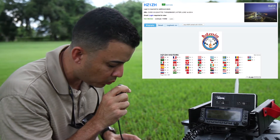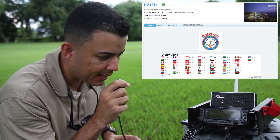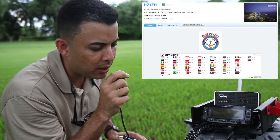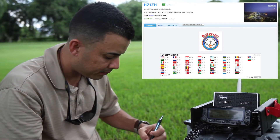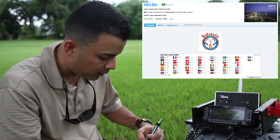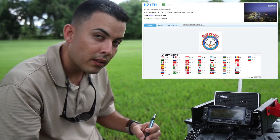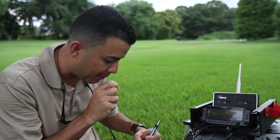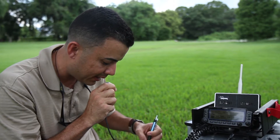Henry, Zulu 1 Zulu — you are 5x9, 59 in the island of Puerto Rico. My name is Norbert. The other station thanks for the 5x9 report and gives 5x9 in return. Thank you very much, 73 — Wiki Papa 3 Delta X-Ray, QRZ.